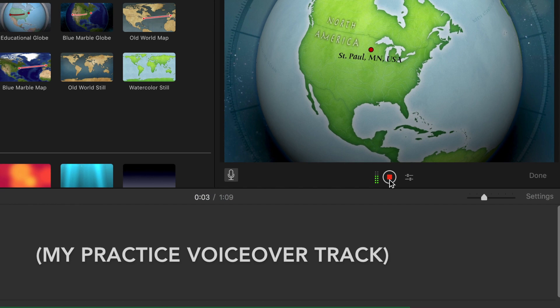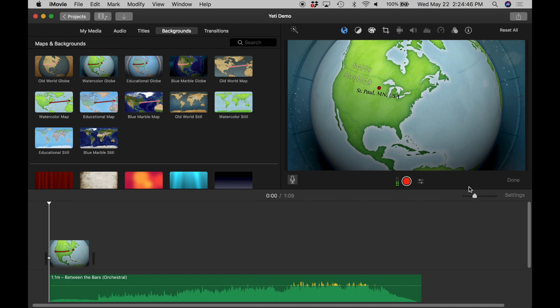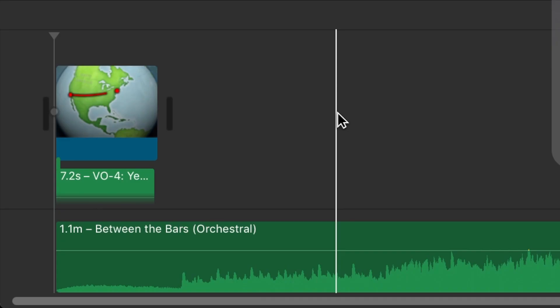From Baby of the Year Film Studios in St. Paul, Minnesota, this is the Babak Razavi podcast. I hit stop and now I can listen to it back.